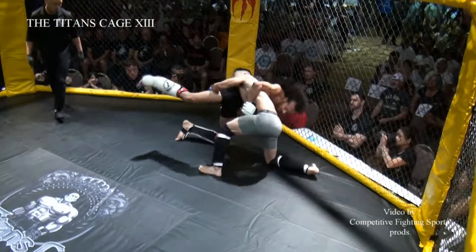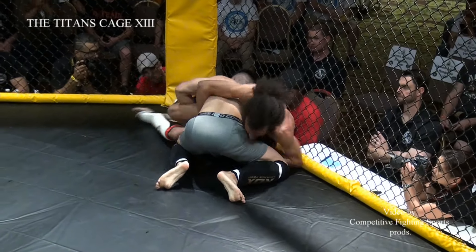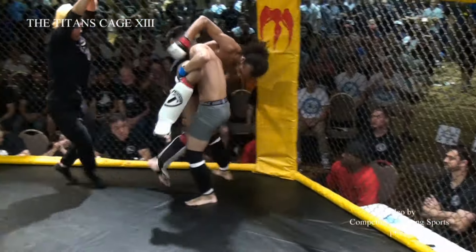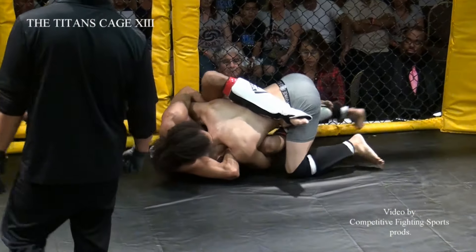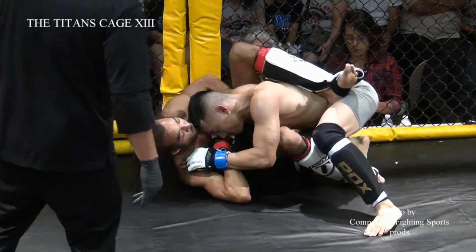That punch — he telegraphed it before it came. That thing had postage stamps on it. I'm telling you, grab the cage and they're gonna get you. He's digging for that arm-in guillotine again. This one might be a little tighter and he's on his side, but it's gone.